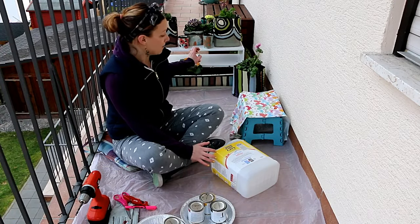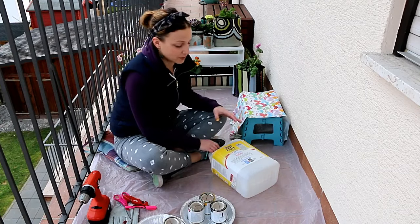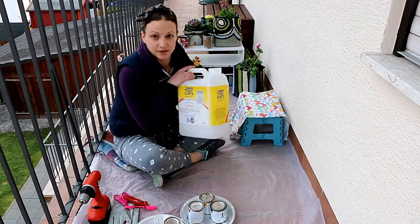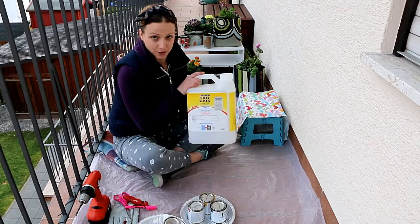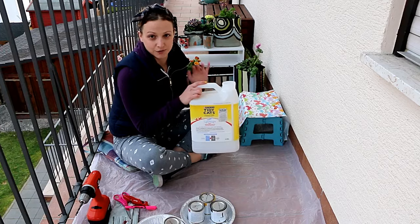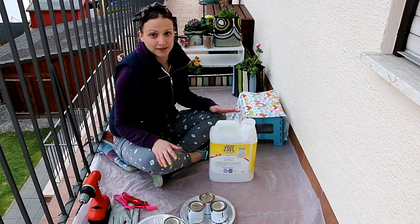For this video I'm going to be using this cat litter box container. I have two cats so there are plenty of these just lying around at home, and I'm going to be repurposing this into a nice and colorful flower pot.